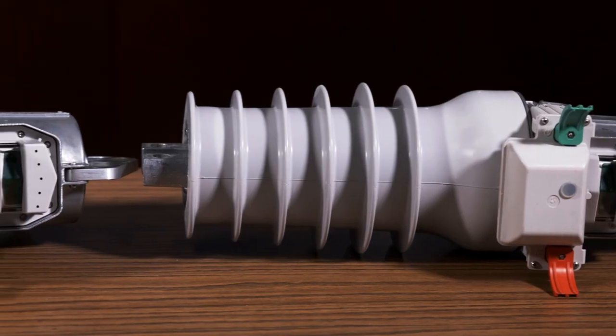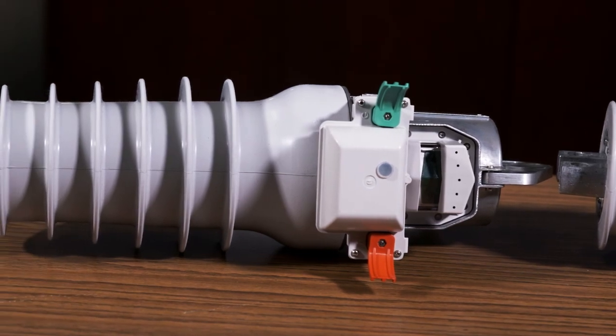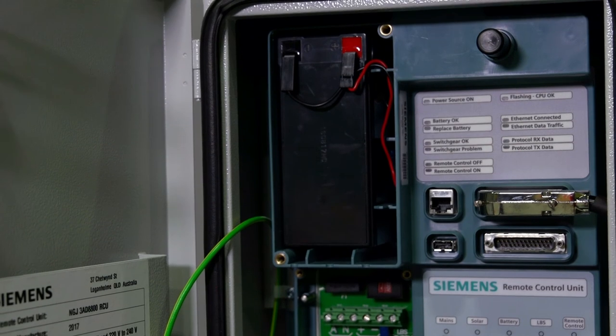Is it one remote control unit or RCU per Fuse Saver, or can you interconnect a couple at a time? The RCU allows you to connect to what we call one site of Fuse Savers. A site might be one, two, or three Fuse Savers. Each Fuse Saver is fitted with a communications module that has a short-range radio. That short-range radio connects to the remote control unit, which then transmits the data from Fuse Saver back over a radio of your choice that can be mounted inside the remote control unit. That's how it connects back to your distribution management system.